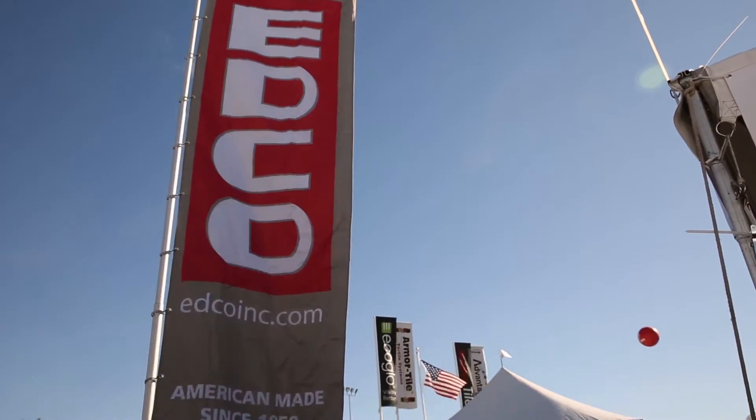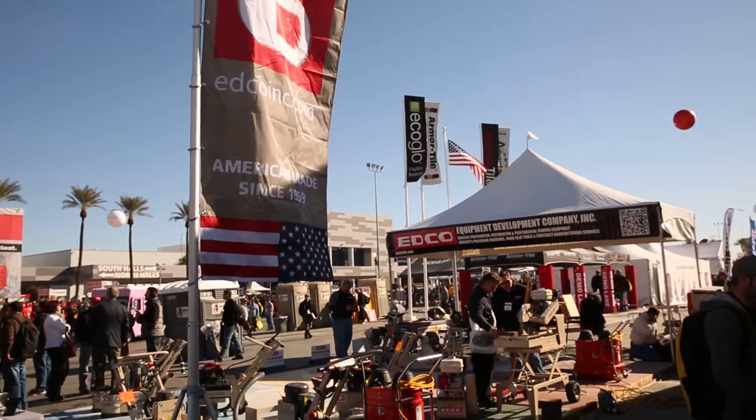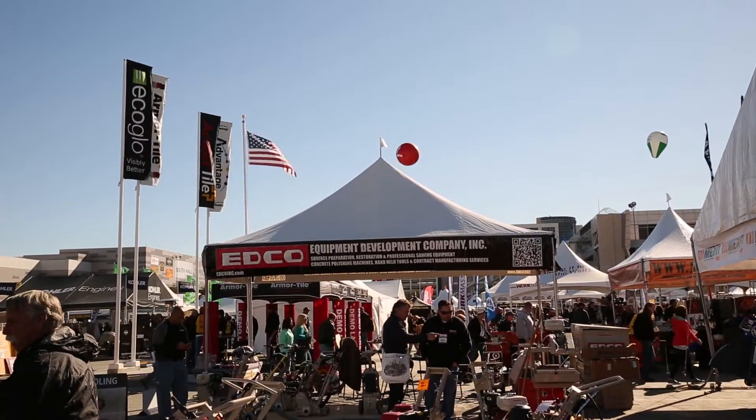Hi, my name is Raymond Tucker. I am a customer service manager for Equipment Development Company. Equipment Development Company has been in business for well over 50 years. We're based out of Maryland and we have been a complete American manufacturing company.